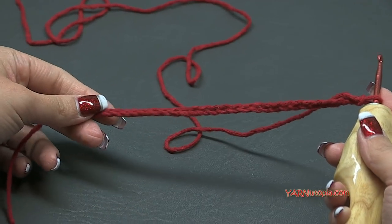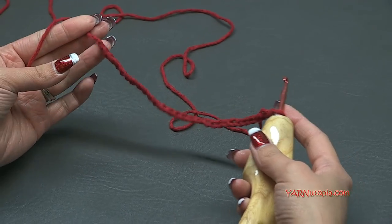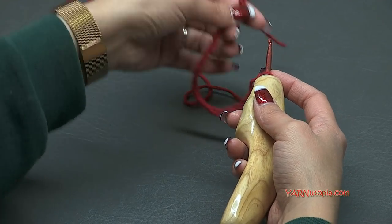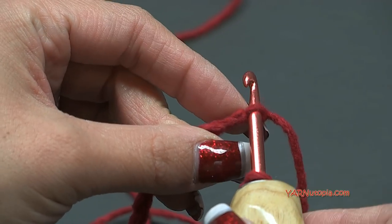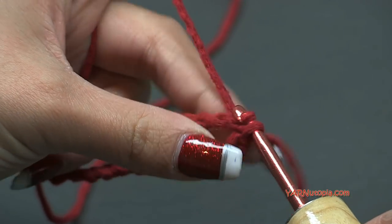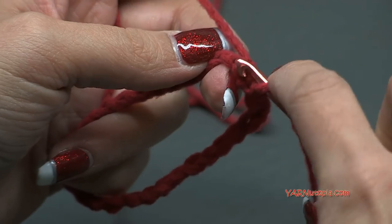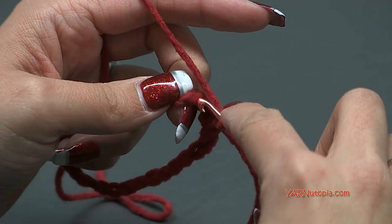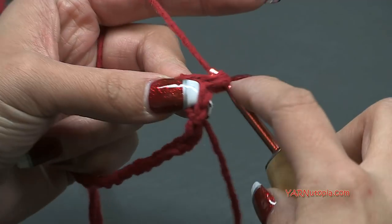Once you have chained 30, this is what your piece should look like. We are going to work in rounds - continuous rounds - and I'm working in the back loops, but you don't have to. Take this chain without twisting it, bring the first chain to your hook and go into the first chain. I personally like to work in the back ridges but you can work in any loop of the chain. Yarn over, pull it through the chain, and single crochet into this first chain - yarn over and pull through two loops. Single crochet into each chain around.